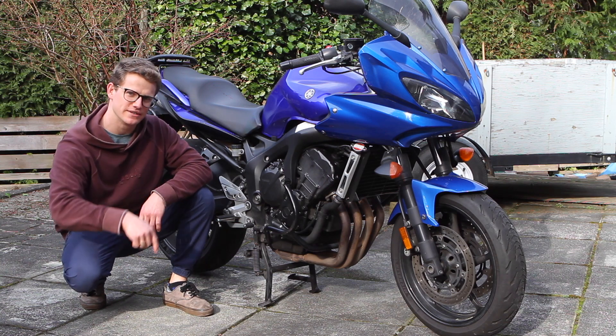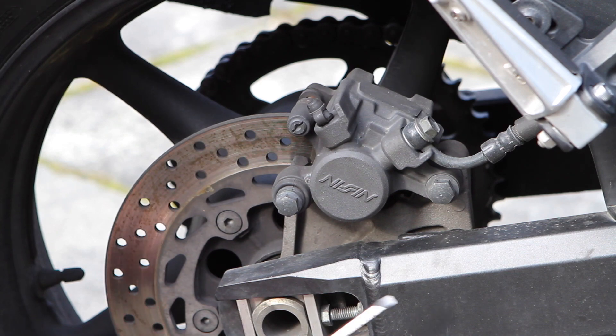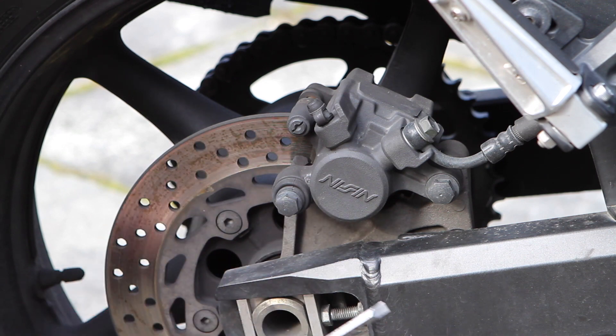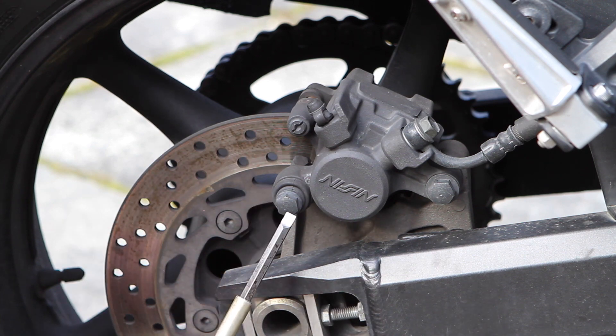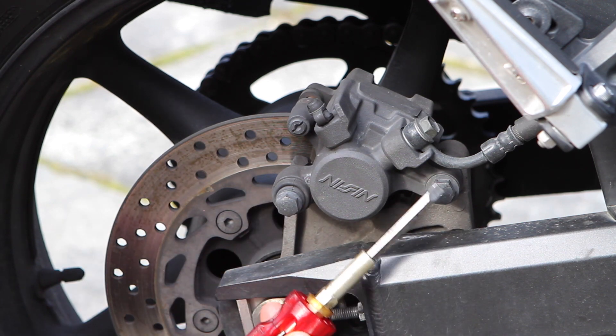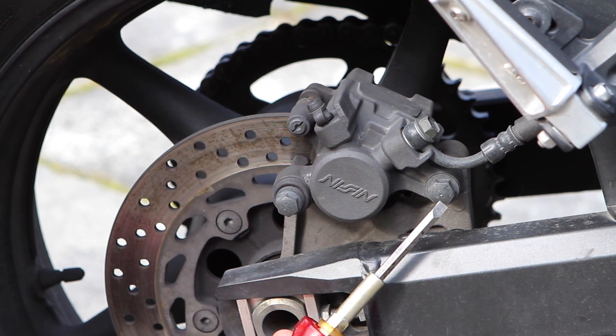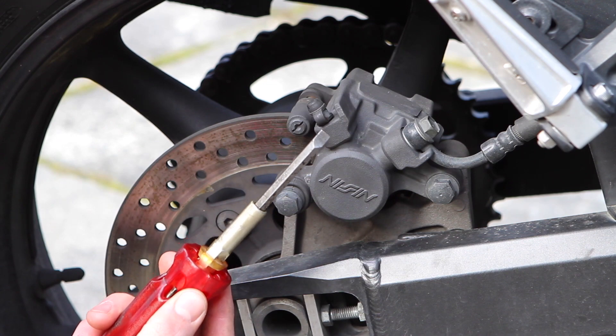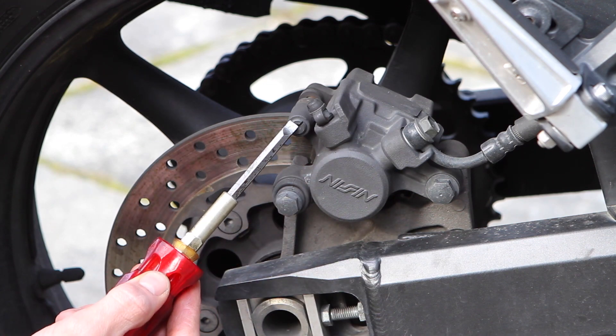To get to the pads, take them out, change them, and get a real clear look at them, we have to take the caliper off. To take the caliper off without taking the whole rear wheel off, you have to take off a 12 millimeter here and a 14 millimeter here — the bolts are two different sizes. Before you do that, you'll also want to take out the pad retaining pin, which uses a flathead. You probably want to loosen this before you take out the two bigger bolts because it's kind of hard to fight it when it's floating in the air.